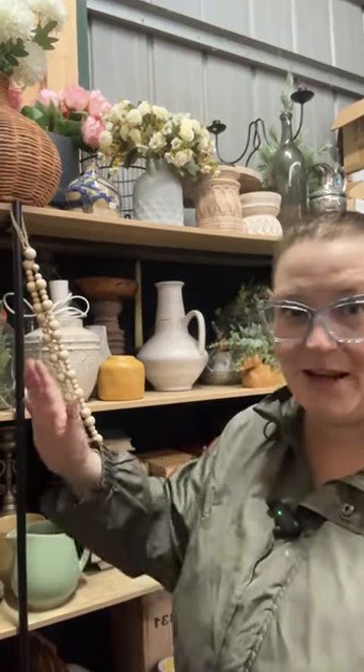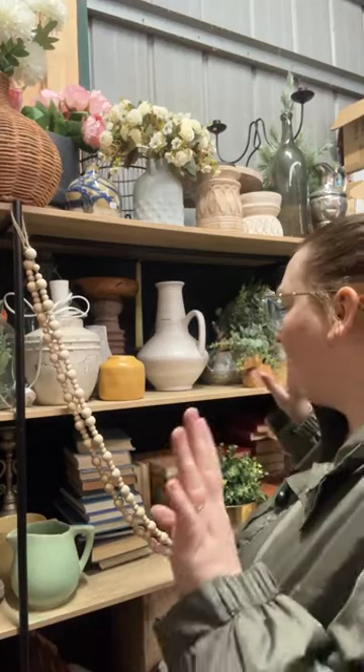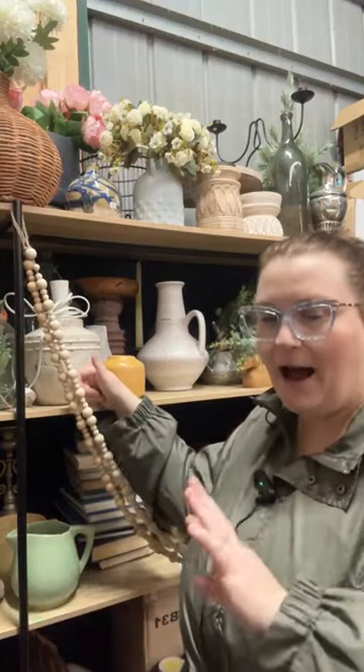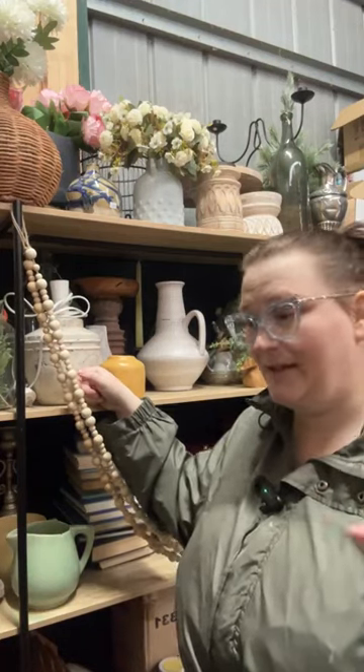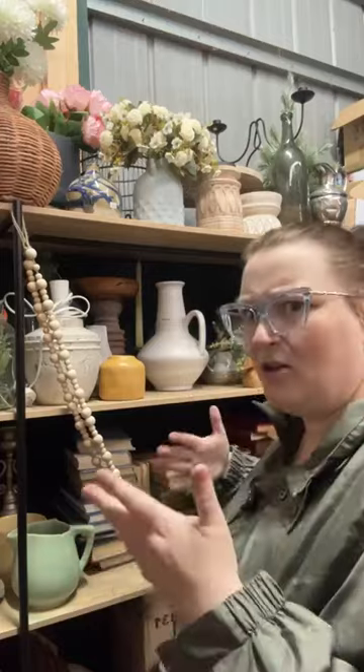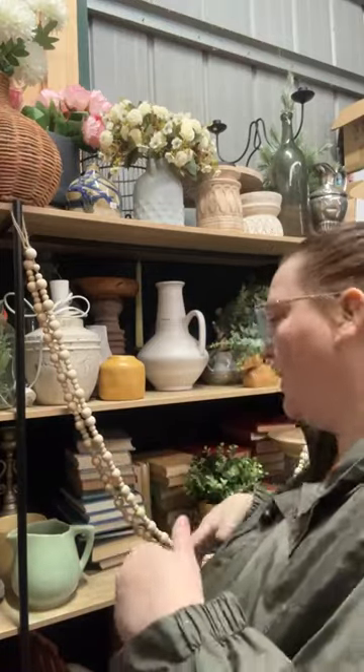Let's have a look. I'm going to start with books. Books, I recommend everybody has. You do not need as many as what I do - I do have quite a few. In all fairness though, about half of these are actually for sale on eBay. We get a lot of books in and we sell them on eBay, the better quality, higher value ones.